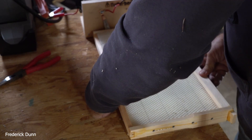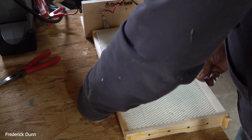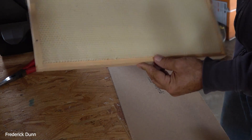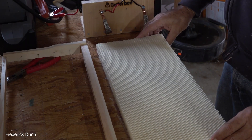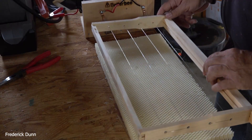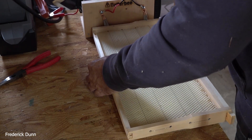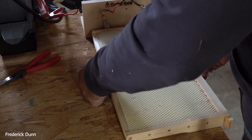Never touch the wires with your bare hands when there's electricity contacting them — you can get a nice zap and they heat up pretty well. Just make sure everything is centered. We found that if you don't put wire in Better Comb, it tends to sag on hot days, even in the northeastern United States. Those in the southern states, desert southwest, or places that get significantly hotter: do not use deep frames with Better Comb without wire reinforcement.